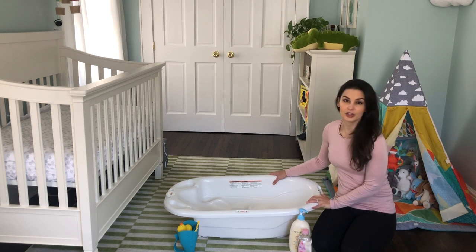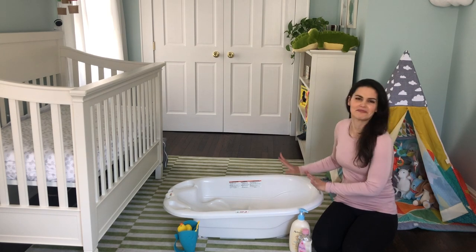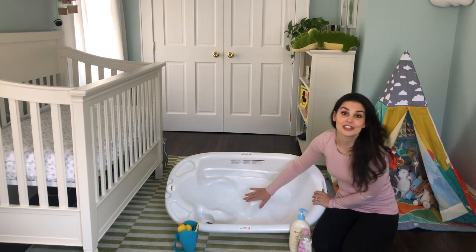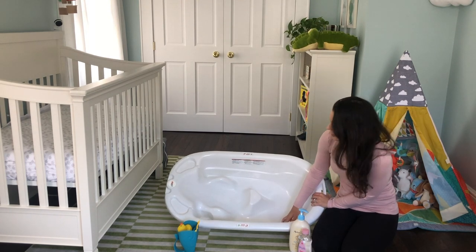This bathtub is from Primo. I like it because it's really sturdy. It looks like a bathtub for a small person — it's not very babyish looking, and I kind of like that. On the inside, your baby can sit two ways. When they're smaller, they can sit on this side so they're more protected. And on this side, they have room for when they're bigger.